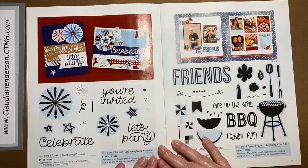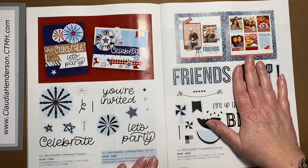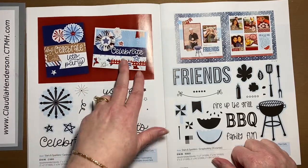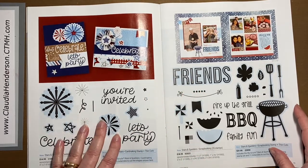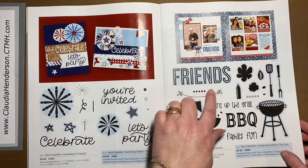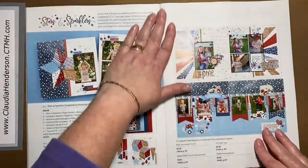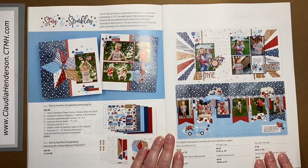We have matching stamp sets — for example a barbecue set, great for Fourth of July, a tailgating party, or Father's Day. Then there's a simple 'Celebrate' set, great for invitations. These come with matching dies, so you can have just the stamp set or the stamp set with the matching die. Everything with a blue undertone has a matching die.